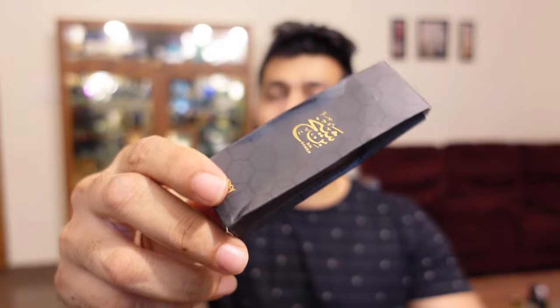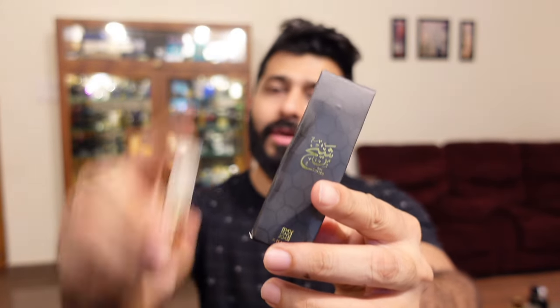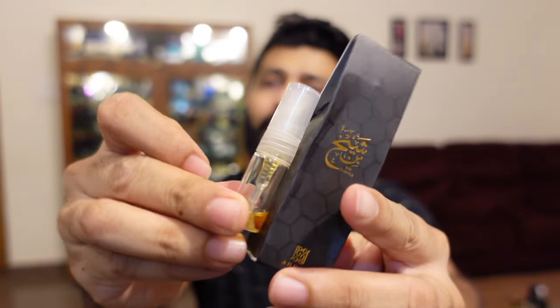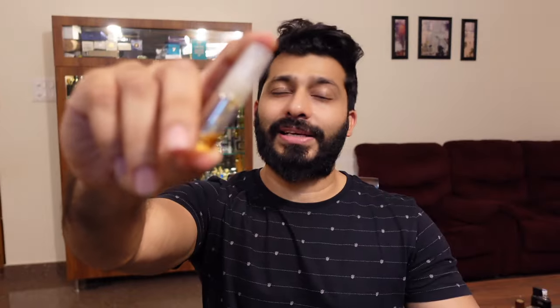What's up guys, this is Yasa, welcome back to my channel. You're watching Yasa's FitFrag and today I'm going to talk about Ahmad Al Maghribi's Bin Sheikh. I've spoken about this in the past because I initially had a 2ml official vial of Bin Sheikh. I initially did not plan to buy the full bottle because I heard from a perfume guru that this is another inspired version of Baccarat Rouge 540, and I'm generally not a big fan of Baccarat Rouge 540.